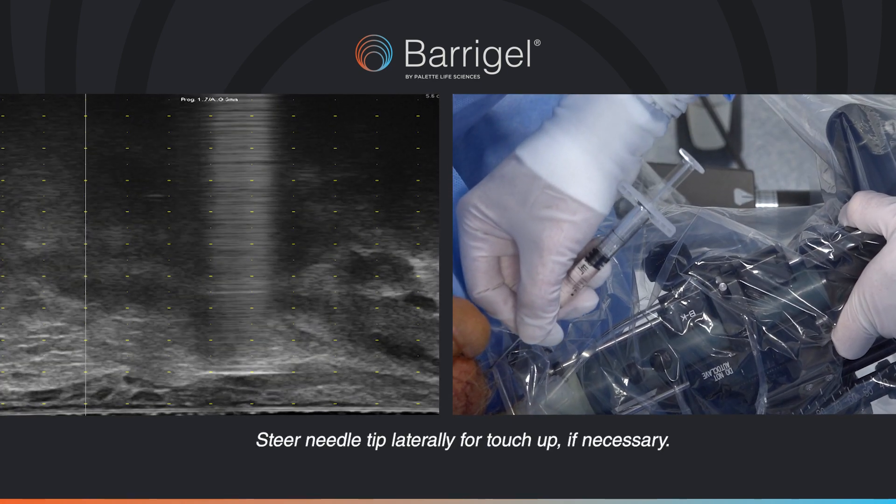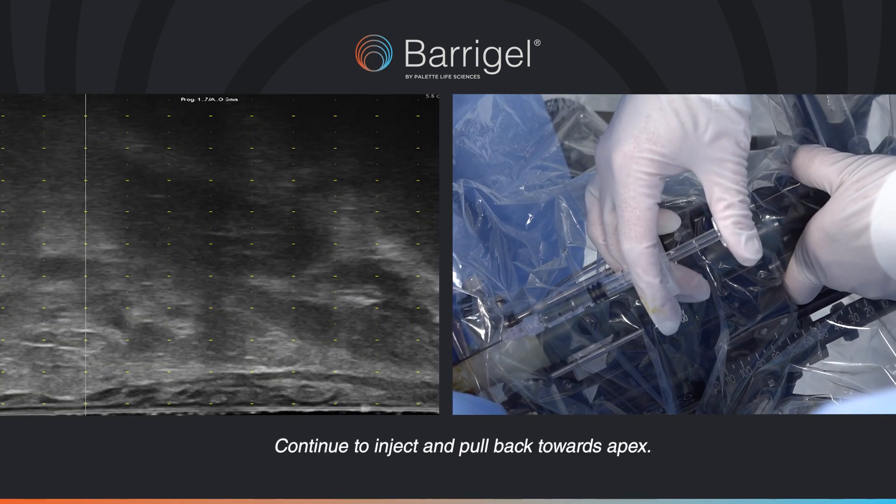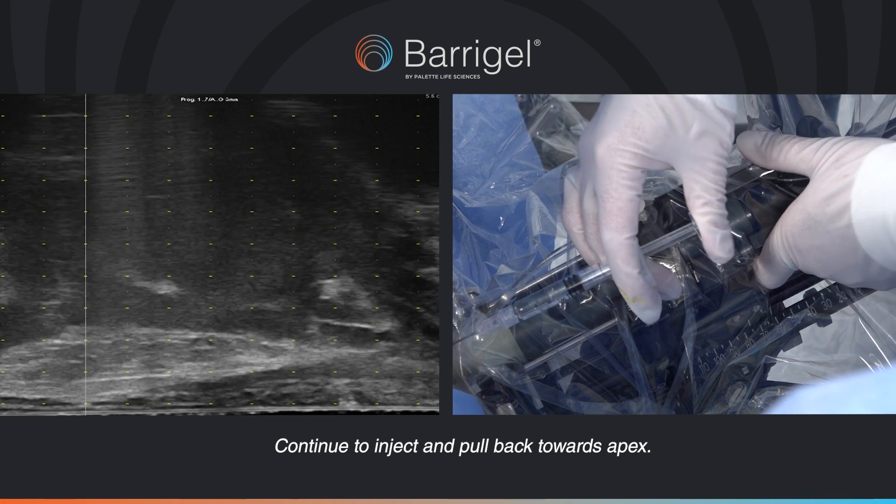Steer the needle tip laterally for touch-up if necessary. Continue to inject and pull back towards the apex.